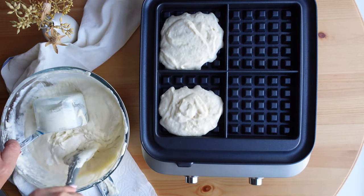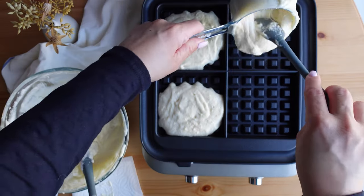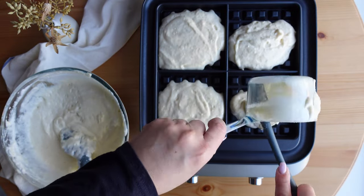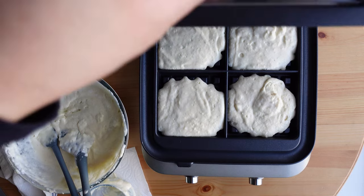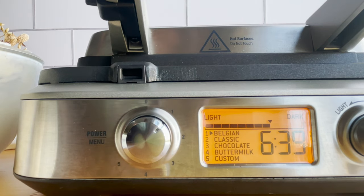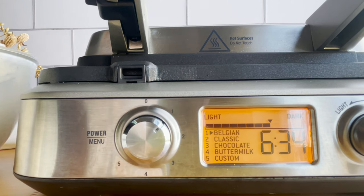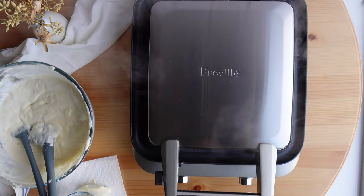I went ahead and refilled the cup to make a total of four waffles — this recipe yields eight waffles total for this specific machine. I shut the waffle maker and it gives about a six-and-a-half-minute timeframe for the waffles to cook. Look at all that steam, and not only is it steamy, but it smells incredible.